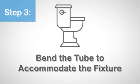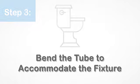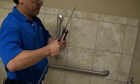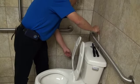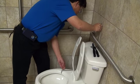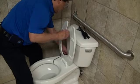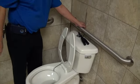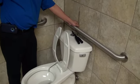Step 3. Bend the tube to accommodate the fixture. Measure, mark, and bend the tube to snugly fit the toilet and wall as shown. Try to use the full length of the tube — this eliminates cutting and deburring steps and also simplifies the process when replacing a tube in the future.